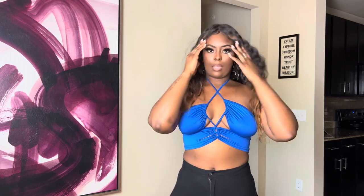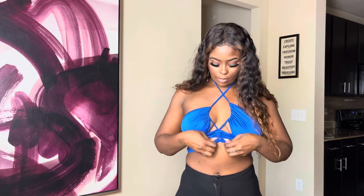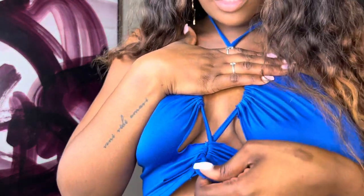Next we have this blue tank top — I paired it with some high-waisted jeans from a different company. I'm a little confused on how it's supposed to go and I don't know if I like it yet. The fabric is a little cheap — you can see it unraveling — and it's real thin.